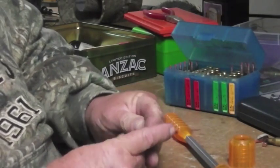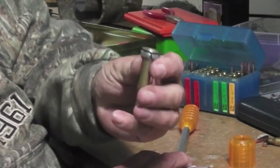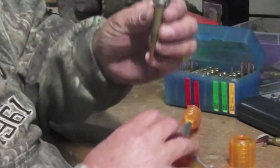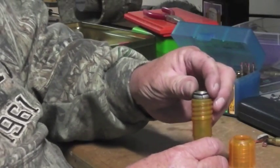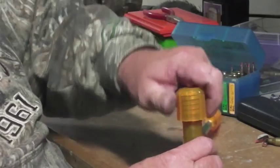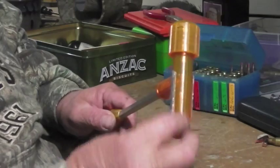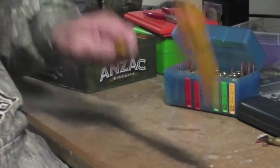What you do is you put your bullet in there, just inside, so it sits in there like that. You drop it in the hammer like that, and screw it on tight.